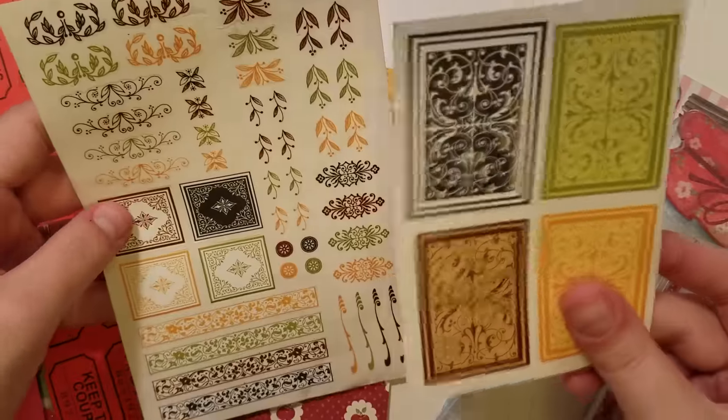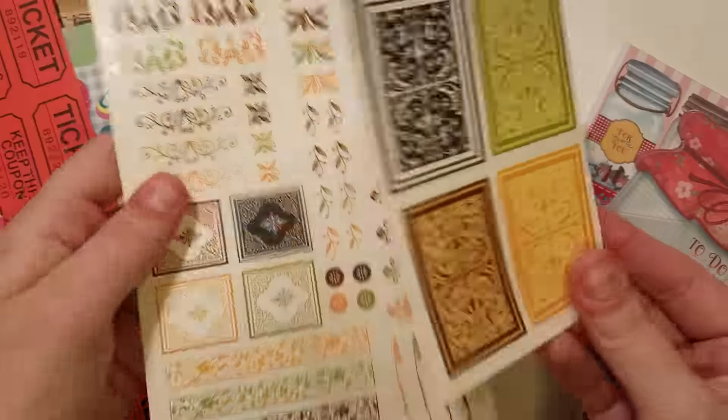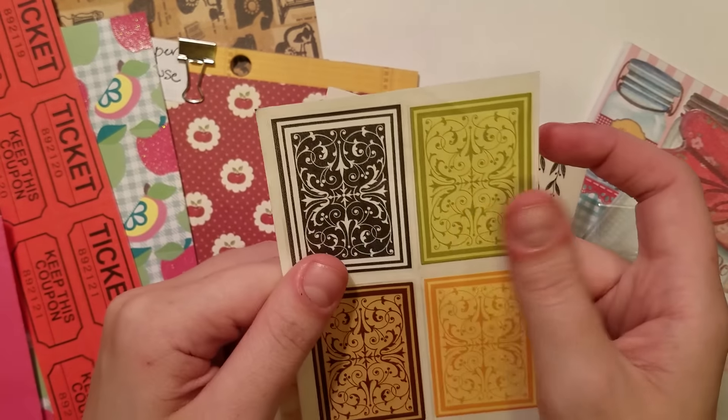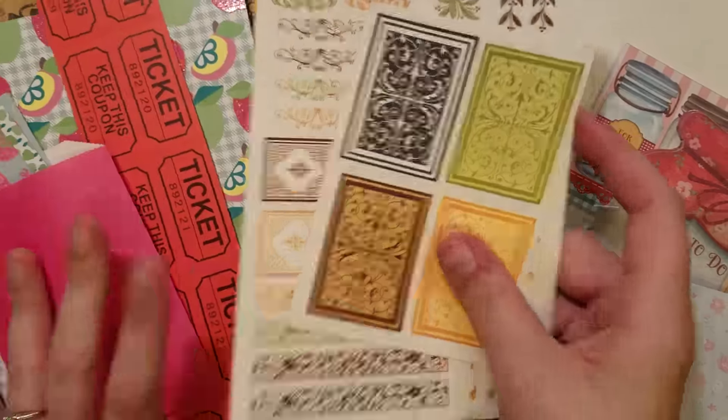These are also I believe from Scrappy Sid — these are like the acetate stickers. So she can, like in my tutorial, make ephemera out of them or just use them as stickers.